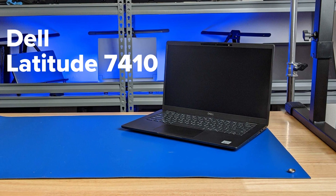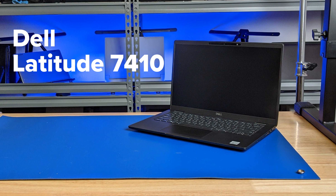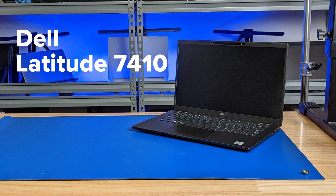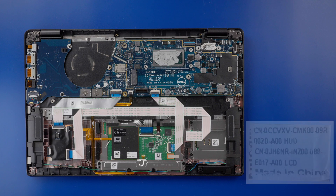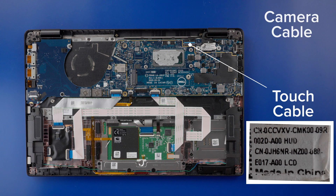The Dell Latitude 7410. In this video, we remove the display assembly, speakers, and the smart card reader. To remove the display assembly, first disconnect the touchscreen cable, camera cable, and the embedded display port cable.